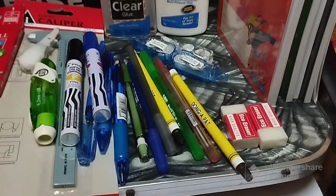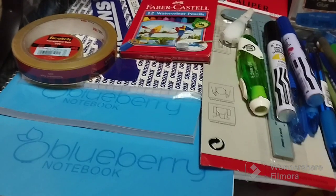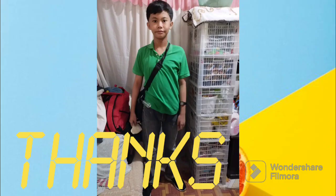Here is everything — that's a lot of stuff! I hope you liked the video. Please like and subscribe if you want to. Bye bye!